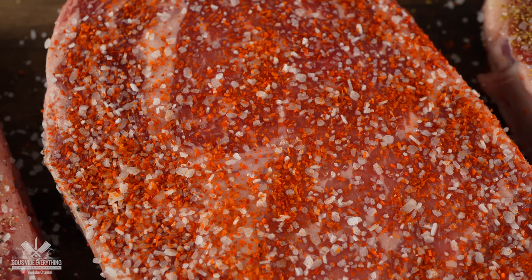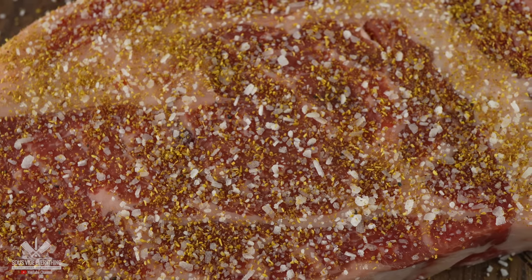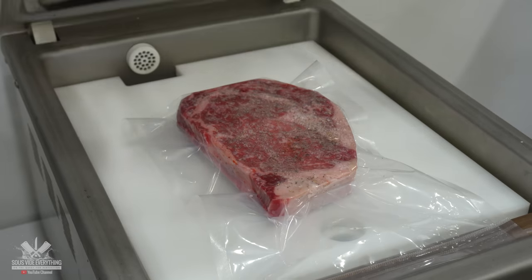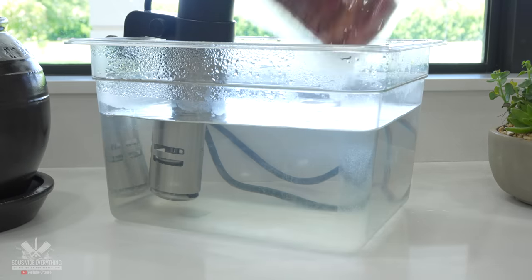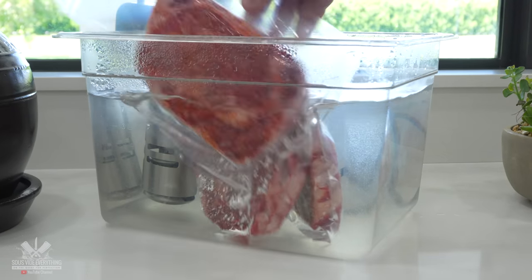I honestly have no idea how this is going to pair up with steaks — my hope is that it'll turn out fantastic. The next thing to do was to add them to the bag, vacuum seal them, and they are now ready for sous vide. This cook is going to be slightly different than most because these steaks are extremely thin, so instead of cooking them for two hours I'll be cooking only for one.